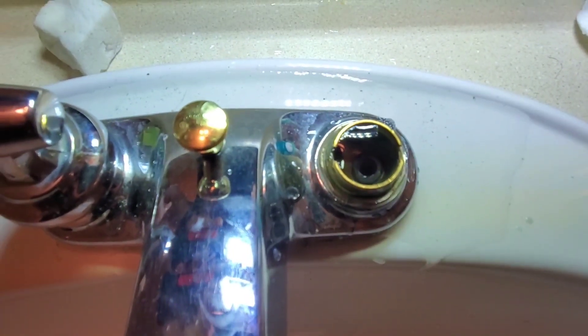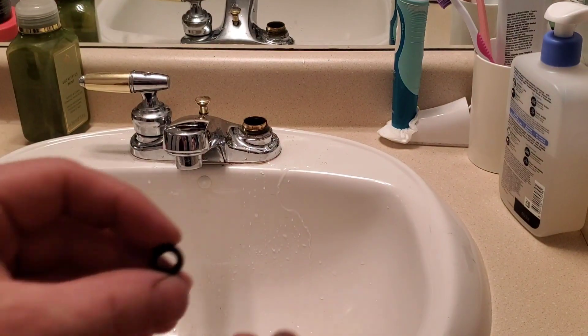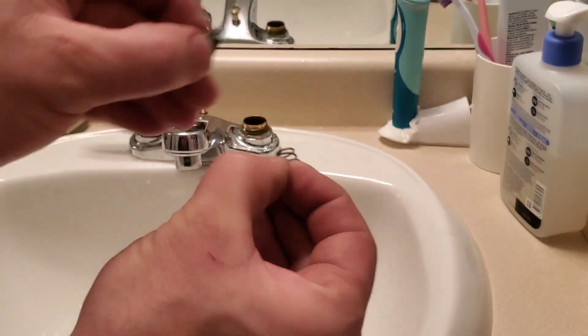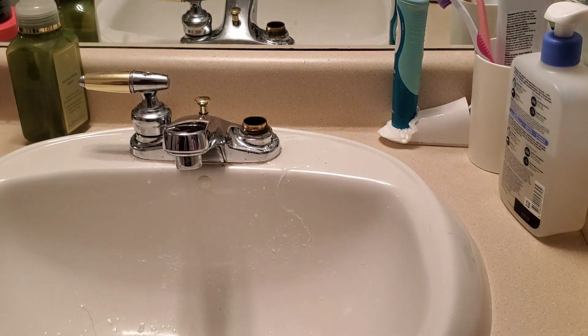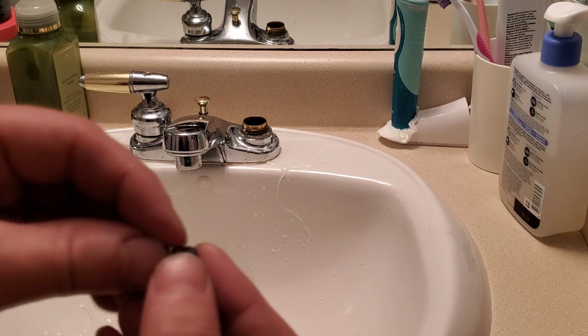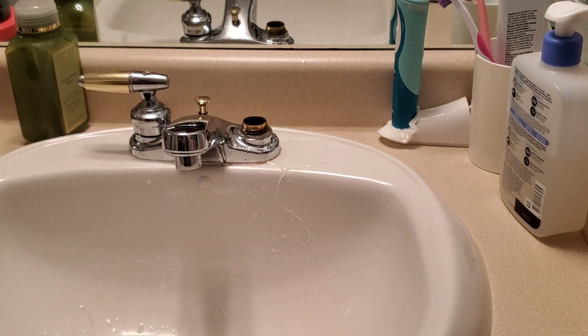Here is the spring and the seat, and these need to be changed. Using the needle nose pliers, grab the seat and the spring and then pull them out. The small end goes into the seat, and then the seat will fit over the spring to keep tension on the seat. For the new spring and seat, put the two together and then using needle nose pliers reinstall into the hole.